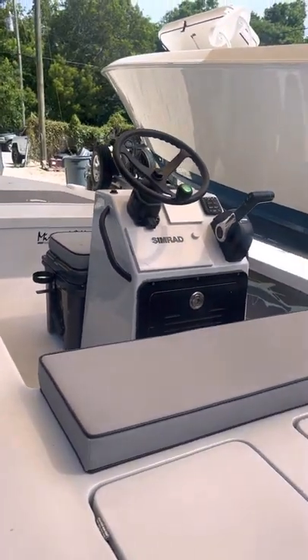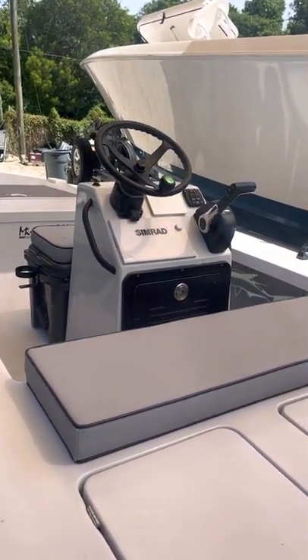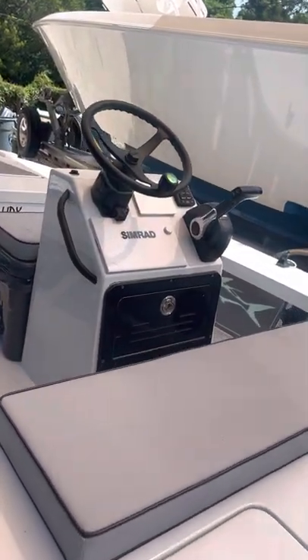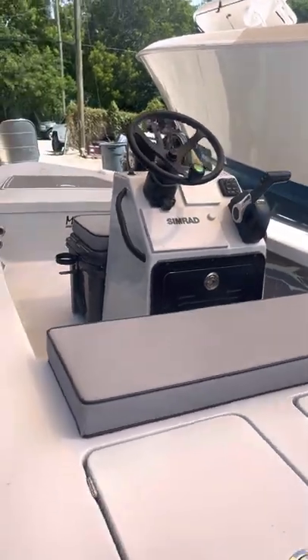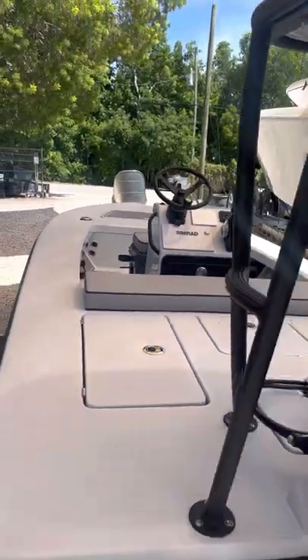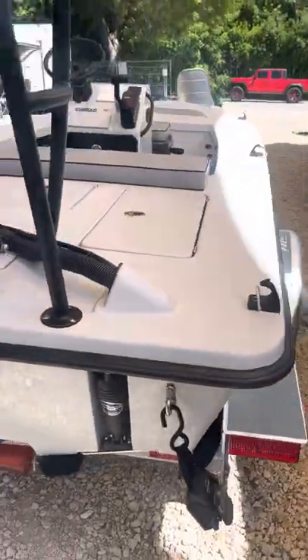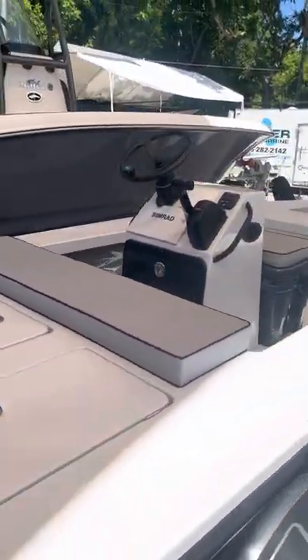Simrad NSS Evo 3S is what that is. Can't get the regular nine anymore, so you had to spend the extra bucks and get the S now — so that's weird. Beautiful boat, nice colors, simple — I like them.